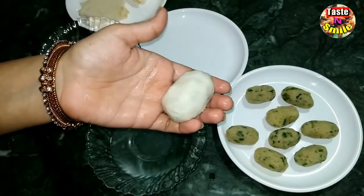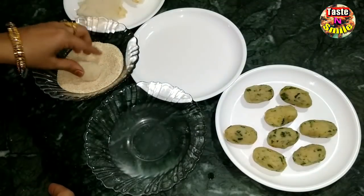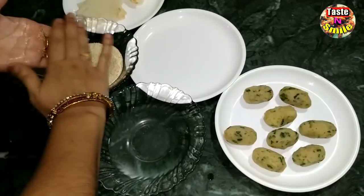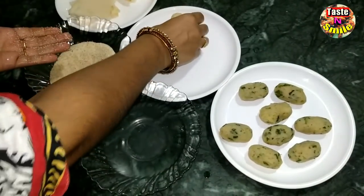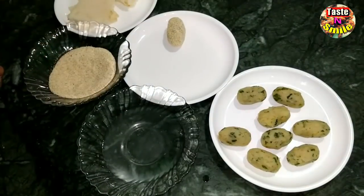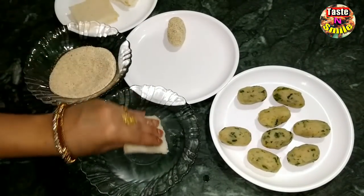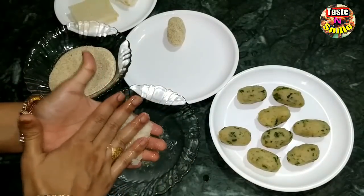Then we press it together, folding it in four directions, and shape it in our hands so that it comes out even. We will also make the remaining slices in the same way.